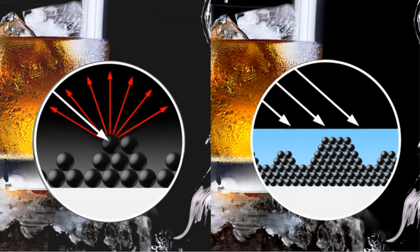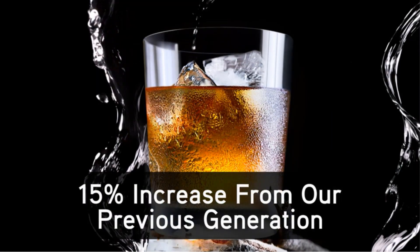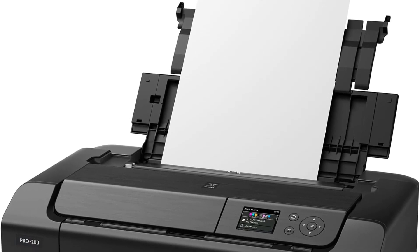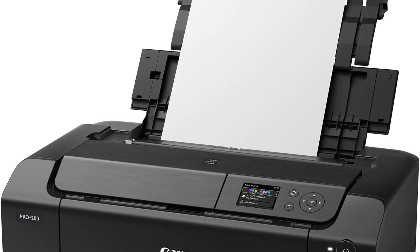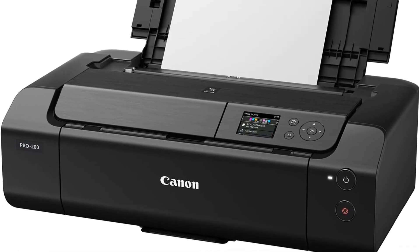Versatility is a key feature of the Canon PIXMA Pro 200, with compatibility for a wide range of media and sizes — whether borderless up to 13 x 19 or a custom size up to 13 x 39 inches. The built-in 3-inch LCD display allows you to easily check ink levels and perform maintenance for optimal results.